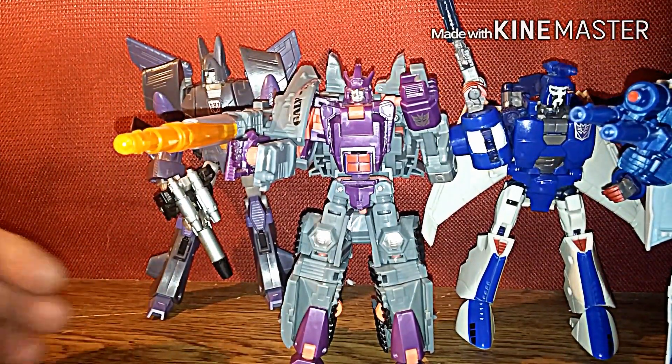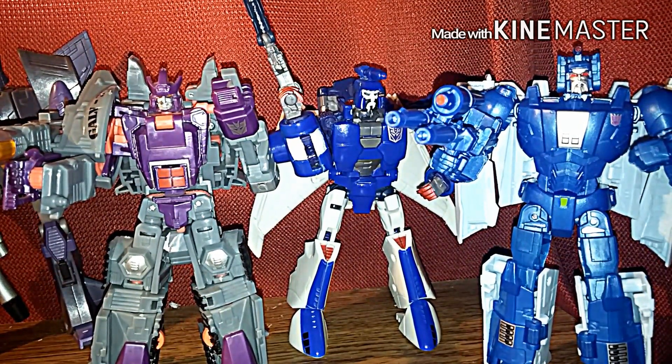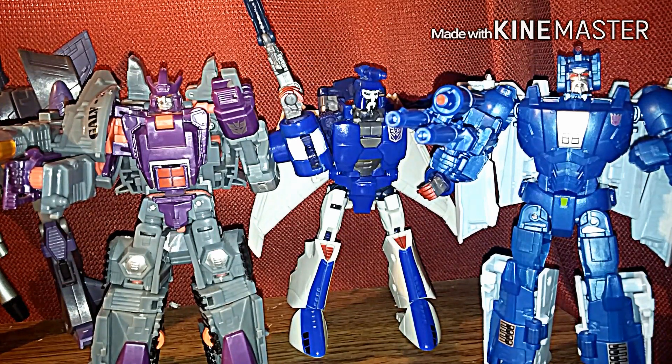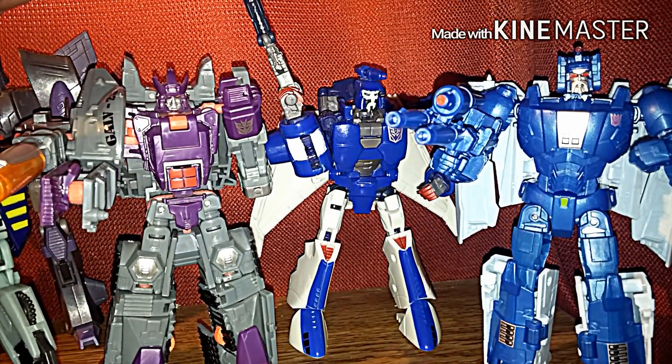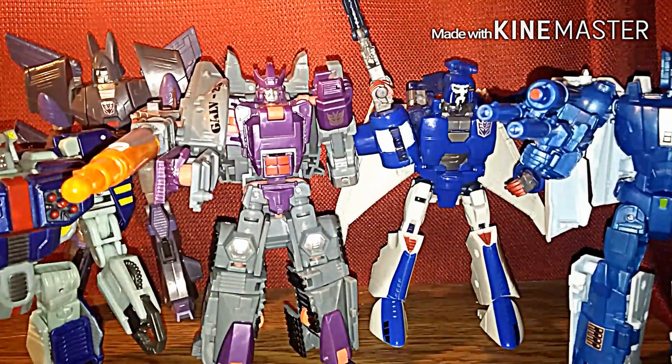Last but not least I'm bringing in my Beast Wars — or should I say Beast Machines — tank core drones. The reason I'm using the drones is for one of my other projects. I'm trying to think of a good storyline. I want to do one where it's actually Galvatron, Cyclonus, Scourge and some of his sweeps and the tank drones, where Galvatron is actually in charge of the tank drones as his army.